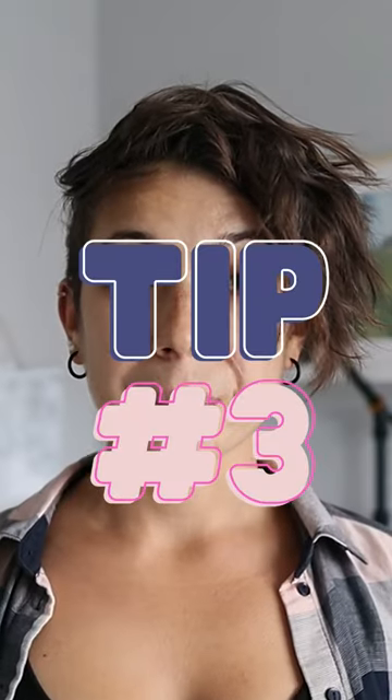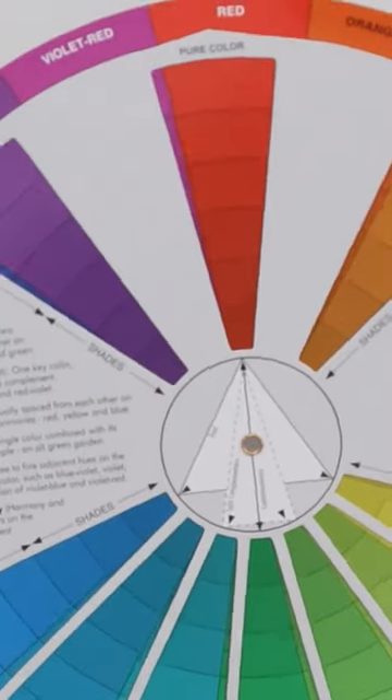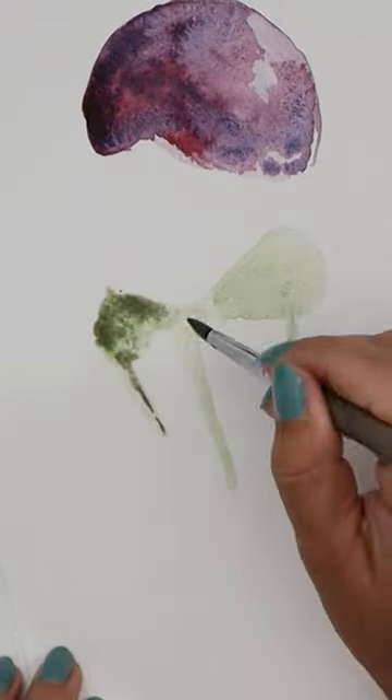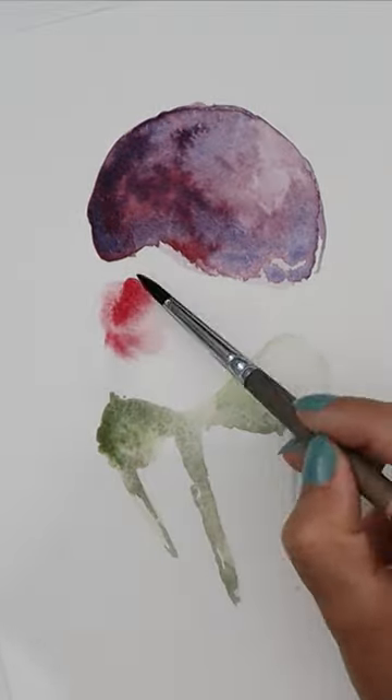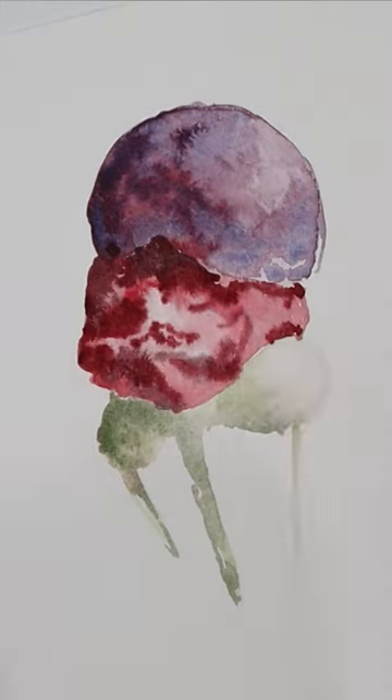Tip number three: understand color mixing rules. Use a color wheel to create harmonious color mixes. Using the same approach, I created three gelato scoops with the wet on wet technique, working on the shadows and highlights and mixing my shadows with the help of the color wheel.